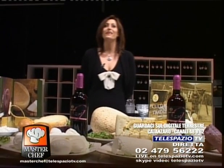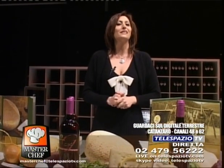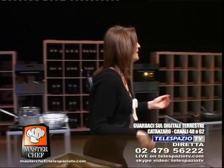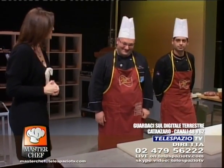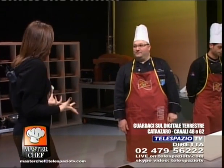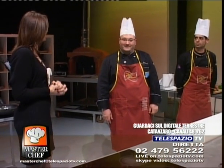Buonasera, gentilissimi amici, ben ritrovati ad un nuovo appuntamento con Masterchef. Come state? Speriamo bene. Masterchef questa sera è un po' particolare perché attendiamo degli ospiti importanti. All'urlo di 'che ci vuole', abbiamo qui Gustavo Conci, buonasera, da San Giovanni in Fiore, accompagnato da Antonio Belcastro. Antonio, buonasera. Vediamo tantissimi prodotti questa sera, perché parliamo di prodotti freschi. Tra poco presenteremo delle aziende. Tu che cosa preparerai?